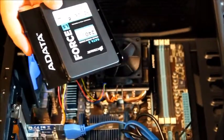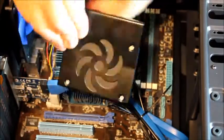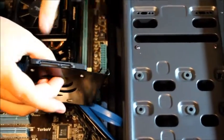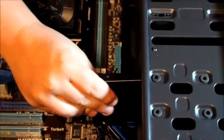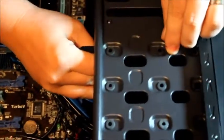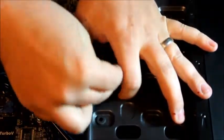Now we are going to insert the hard drive. We have the solid state drive — I had to put on a metal bracket add-on so it can fit inside the case. We are going to insert it so the ports are facing towards the motherboard so the cords will be able to reach. Line up the holes and insert your screws.